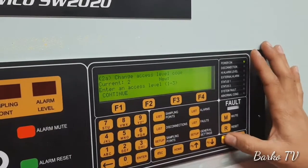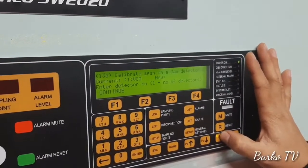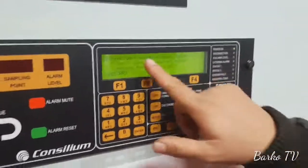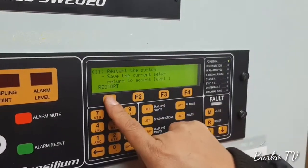You have to go up. Go up. More up, more up. One more, one more. This is without saving — you have to do the saving one. Restart the system. Save the current setup. Let's start.